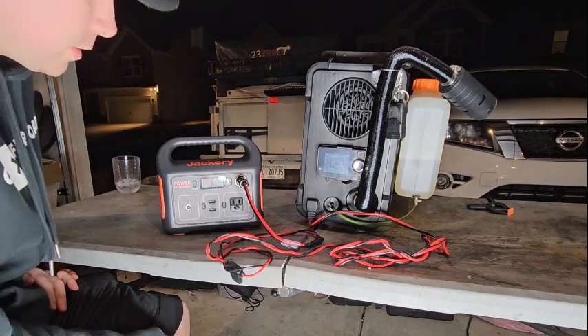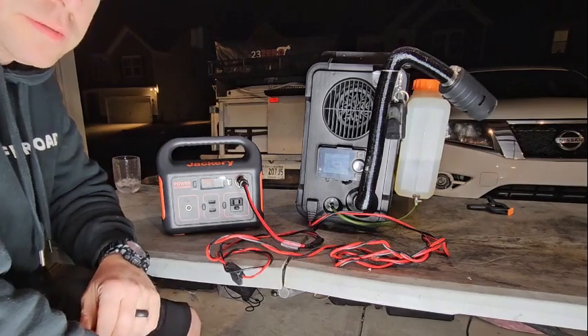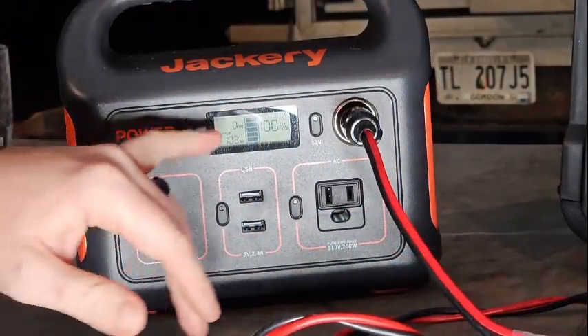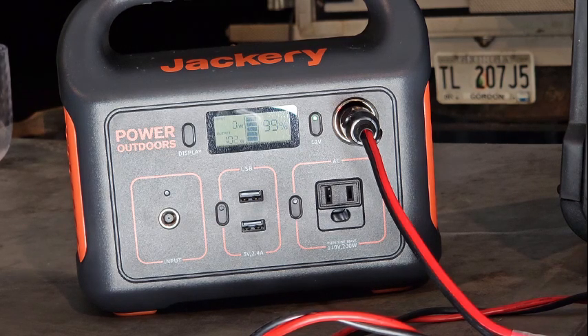This will take the normal amount of time the heater normally takes — around four minutes to get started up and running. Bringing it in a little closer here, you can see what it's pulling as it goes through the startup process. The fuel pump just started running a few seconds ago.